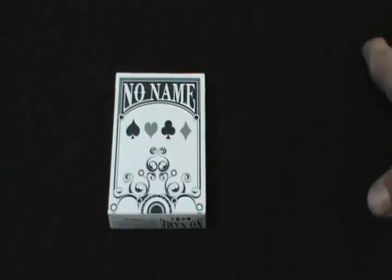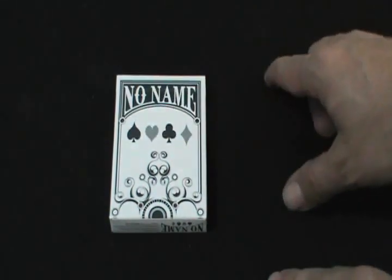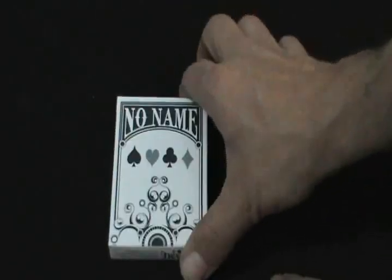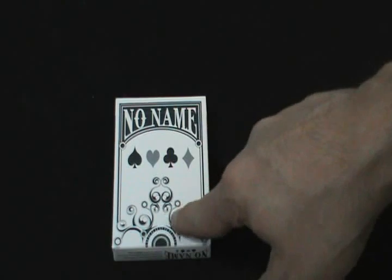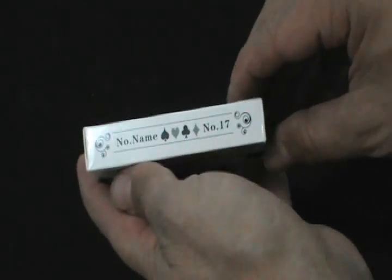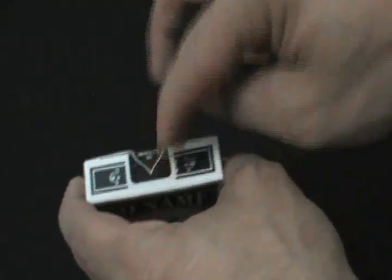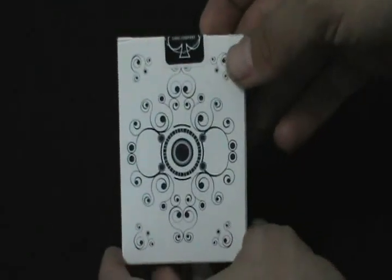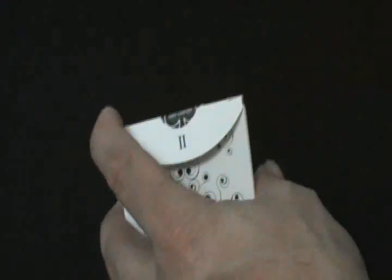This is the front of the box — it just says 'No Name' across the top, similar to a bicycle. You've got your spades, hearts, clubs, and diamonds pips, all kind of in black and gray, with some nice artwork details. On one side it says 'The Yes Point Card Company.' On the other side it says 'No Name Number 17' and you've got the pips again. The top just says 'No Name' underneath the seal. The bottom also says 'No Name.' On the back you see the back design with a black seal. There's a number two on there — not sure why.